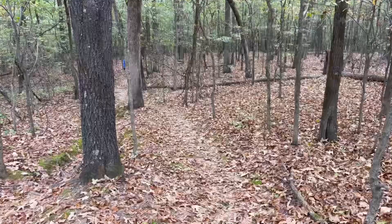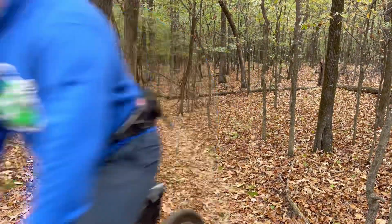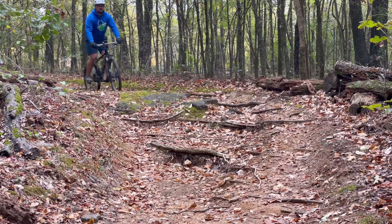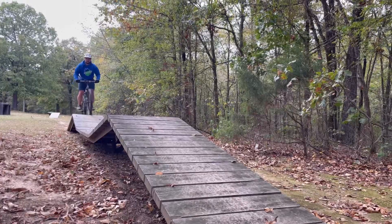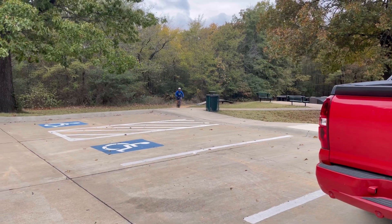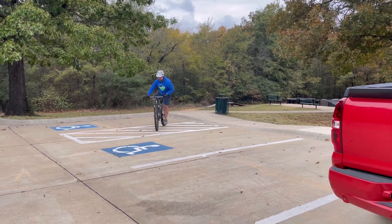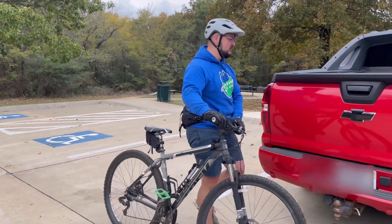I didn't want to ride a whole lot this day because I had a soccer game later and didn't want my legs to be shot, but I definitely wanted to show some in-use video. I haven't had any problems with anything falling off or rattling, so overall it's a really good kit for mountain biking. If you're interested in mountain biking, this is a good place to start. If you like this video, let me know — like and subscribe and we'll catch you on the next one.